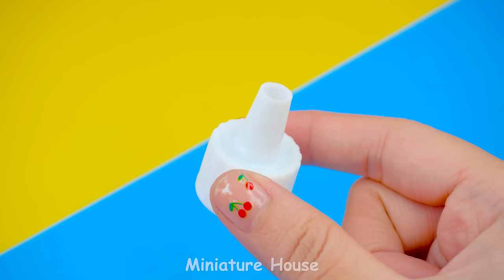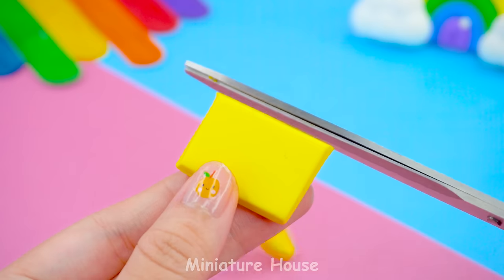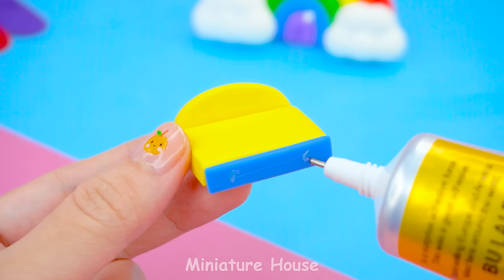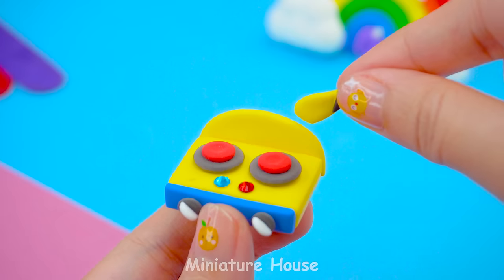The sink will make use of discarded bottles. The kitchen needs a gas stove. Let's make a Pikachu gas stove. The button will attach to this part. Cooking surface. Traffic light. Decorate your ears.